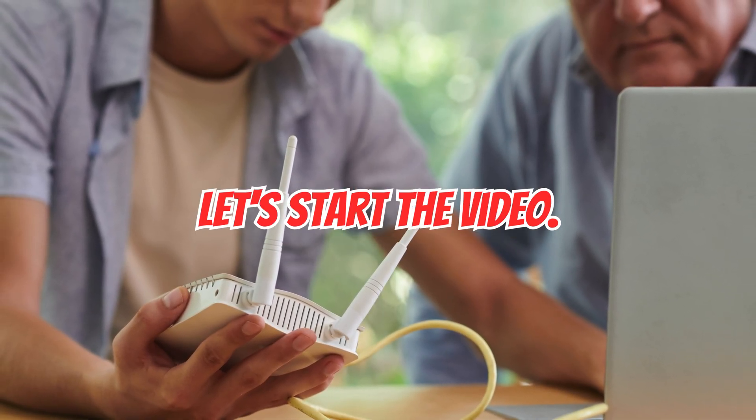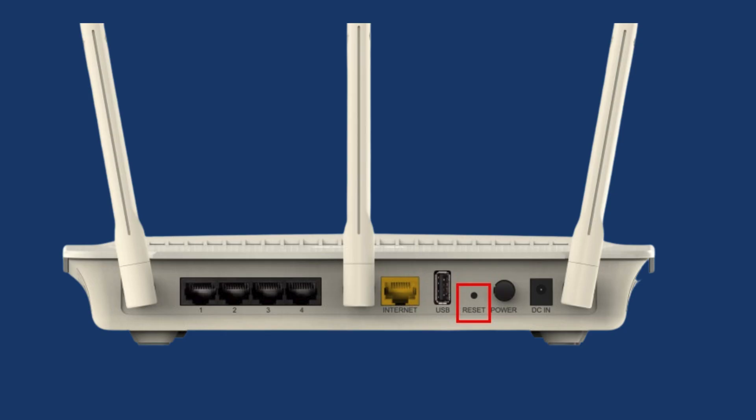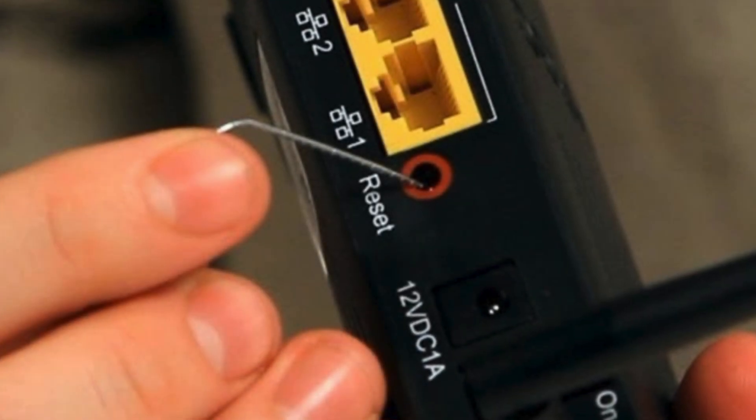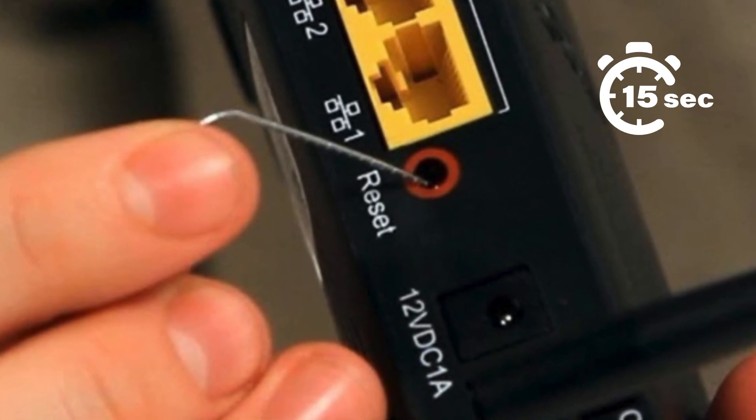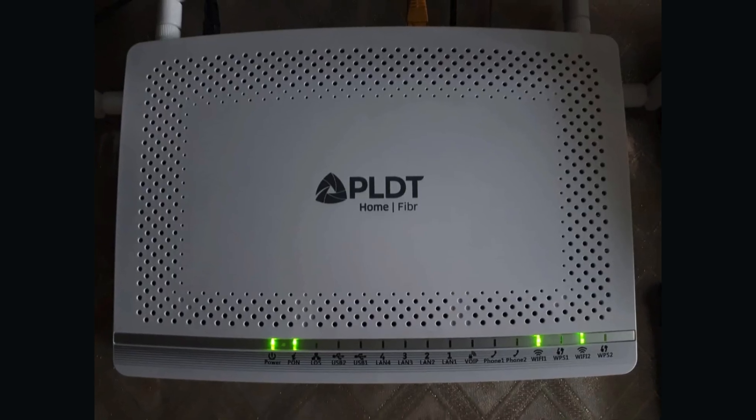Let's start the video. First, make sure your router is plugged in and powered on. Next, find the reset button — it's usually a small hole or a button labeled reset on the backside of your router. Now, take a paperclip or pin and press the reset button inside the hole for about 15 seconds. You'll see the router's lights start flashing — that means the reset has started.